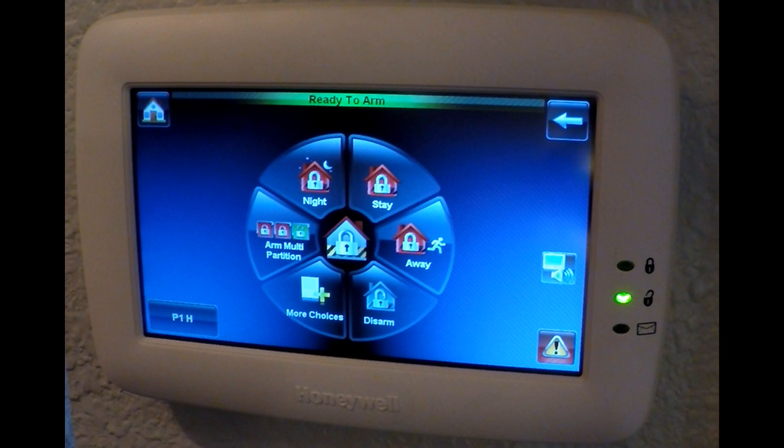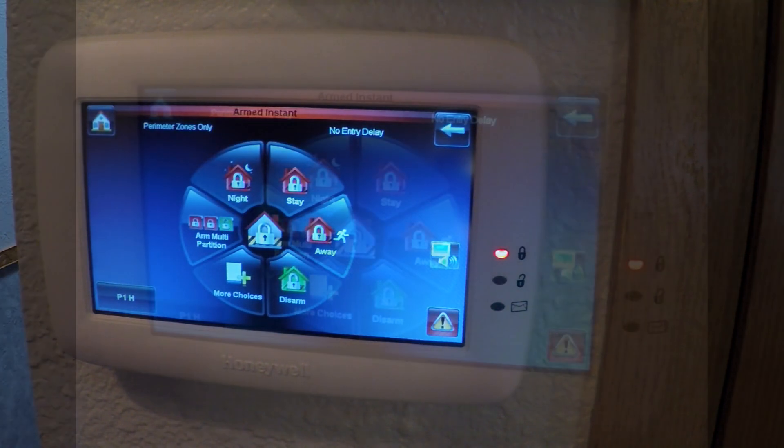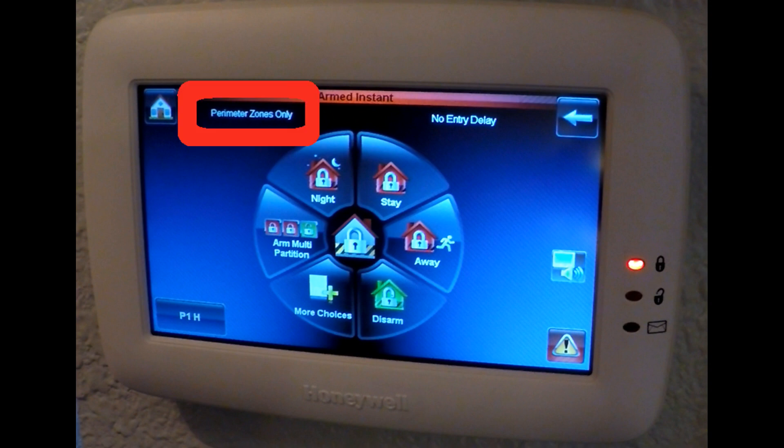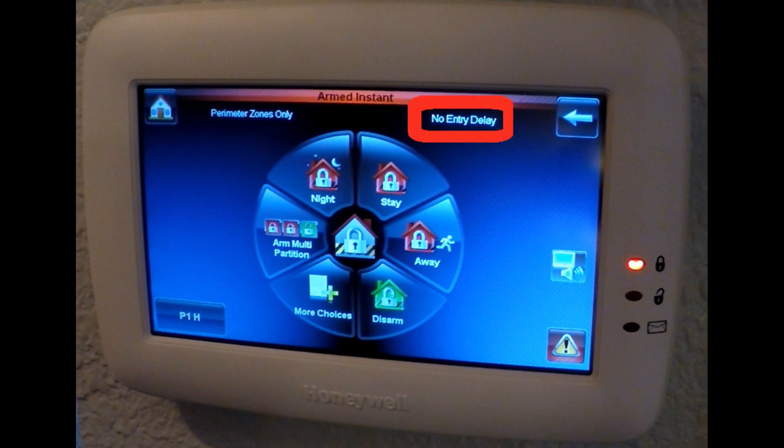Let's clear up some confusion about setting your alarm — what's the difference between Night and Stay? When you select Night, it assumes you're staying in the house, so motion sensors and interior sensors are disabled to prevent you from triggering the alarm as you walk about inside. Additionally, there is no entry delay, since it assumes you'll be sleeping and nobody else is coming in. So if you're expecting anyone to come home that night, they will immediately trigger the alarm when they open the door — so don't select Night mode.